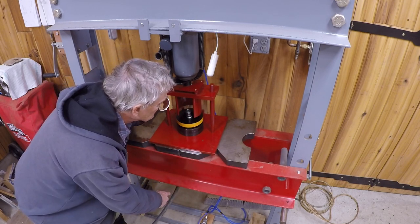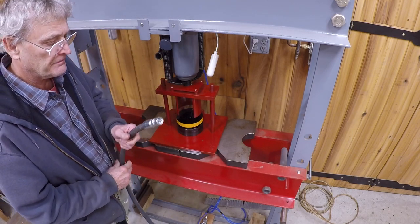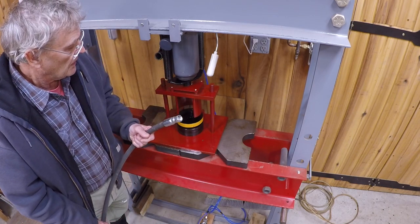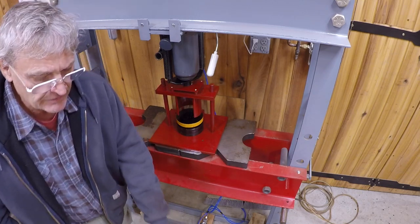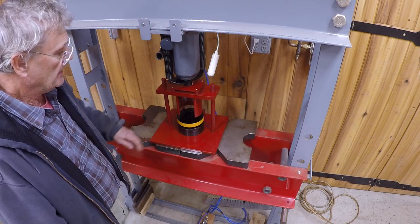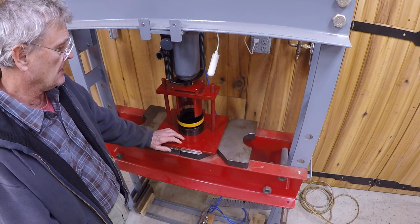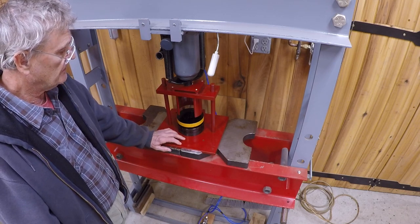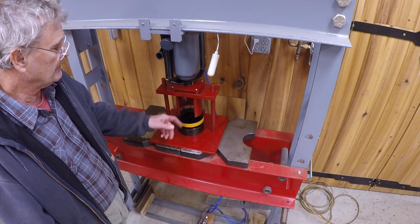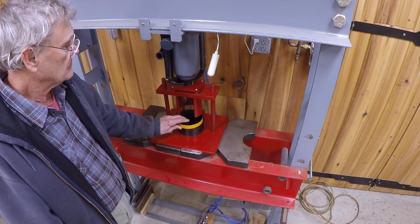If you want to see that in action, you can watch the first video on my channel. It's a very simple system and really easy to make. It's the die, the bowl, and the collet that's kind of pricey, but if you're lucky maybe you can find them used. I don't think these things wear out badly. Yep, that's it.